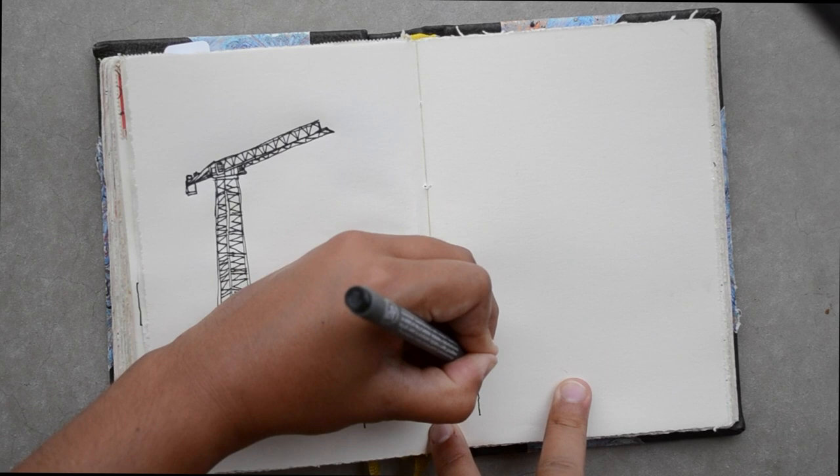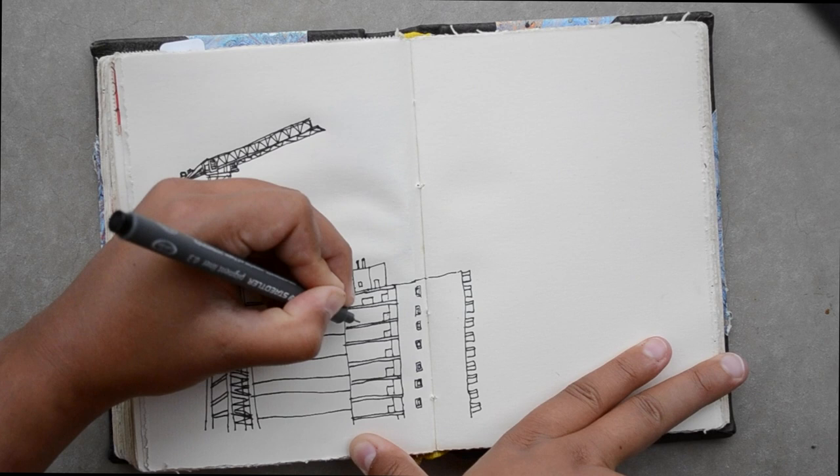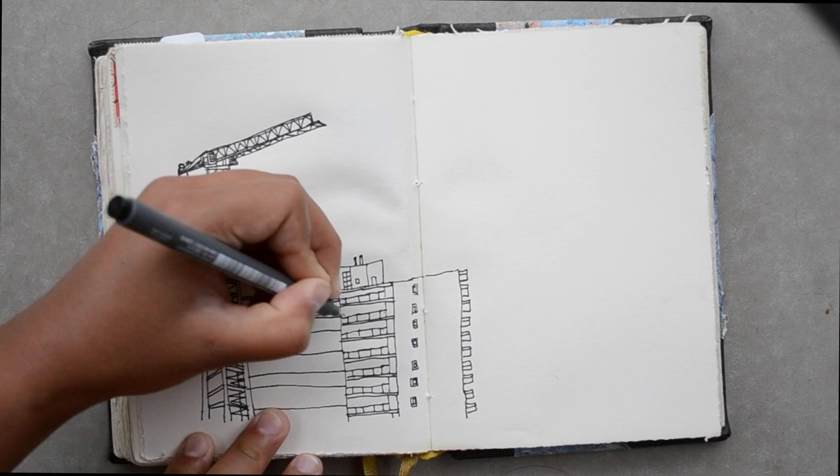I usually follow what I'm drawing with my eyes and do a modified form of contour line drawing to get the basic shapes down. Another thing that I like to do is commit to a line. What that means is if my line is a little bit shaky or wobbly, I just sort of accept it and move on with the drawing, rather than try to go over and correct it.